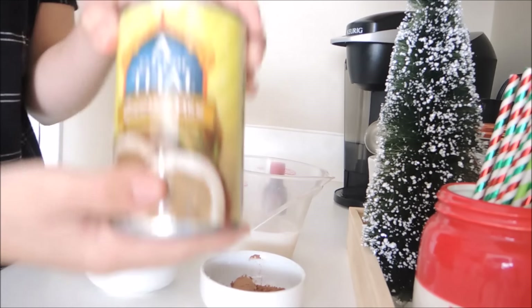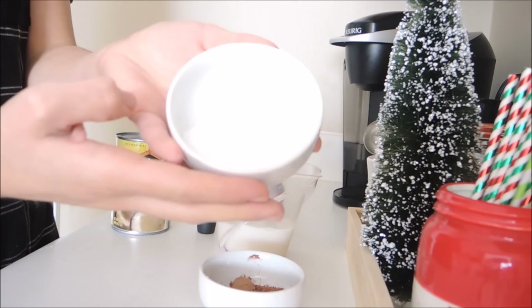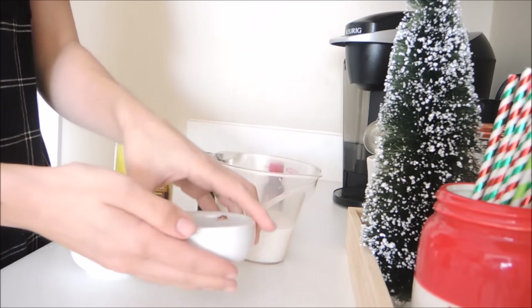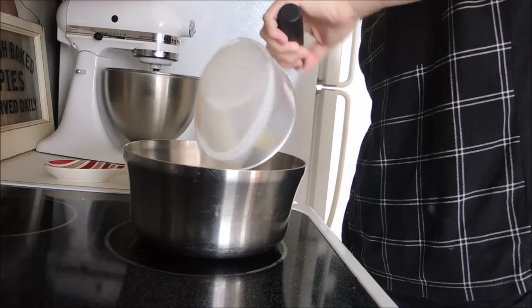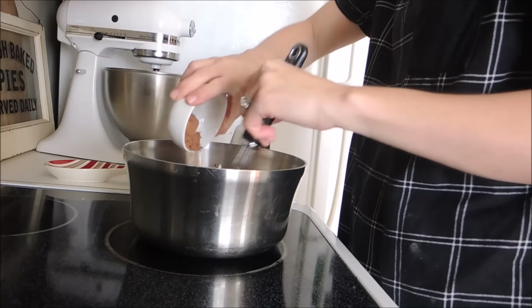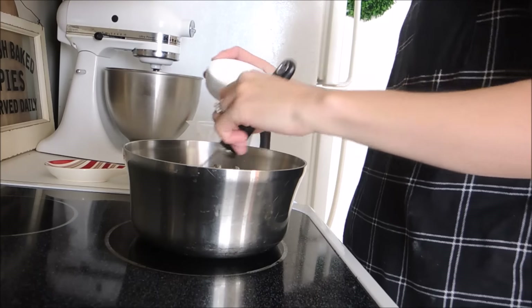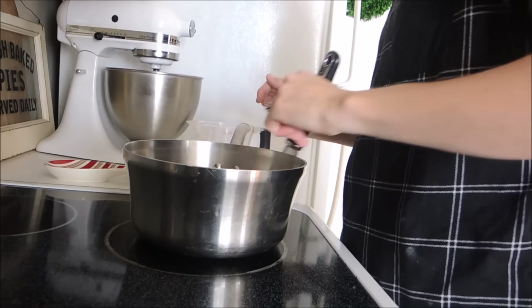For the hot cocoa recipe you're going to need a third of a cup of coconut milk from a can, two-thirds of a cup of almond milk or cashew milk, four teaspoons of swerve sweetener, two teaspoons of cocoa powder, and about a quarter teaspoon of peppermint extract. Add your almond or cashew milk and your coconut milk into a small pot on medium heat, then whisk in your cocoa powder and your swerve sweetener — or whatever sweetener you decide to use — into the milk mixture.